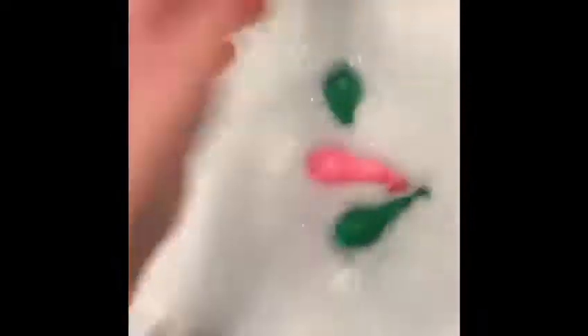Then you will need to fill up the water and add in soap. And now put the balloons in and let them sit for — or maybe 2 to 4 minutes.